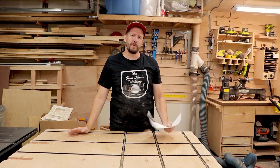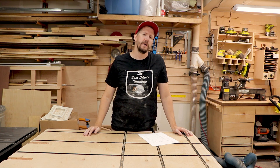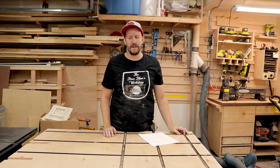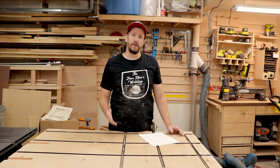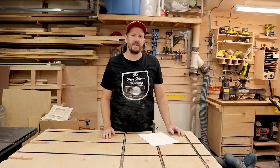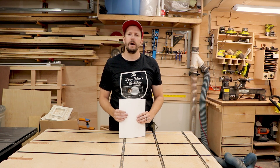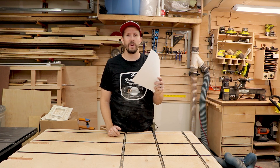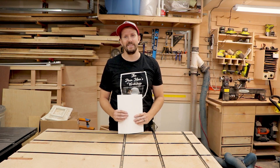So I decided to give in and actually purchase a CNC router. I went with the Inventables X-Carve, got it all set up, but it took up pretty much the whole of my assembly table. I moved it to the ground but obviously don't want to keep it there, so I'm going to create a stand for the CNC. If you want to download the build plans, check out the description below — it'll take you to my website where you can download those.